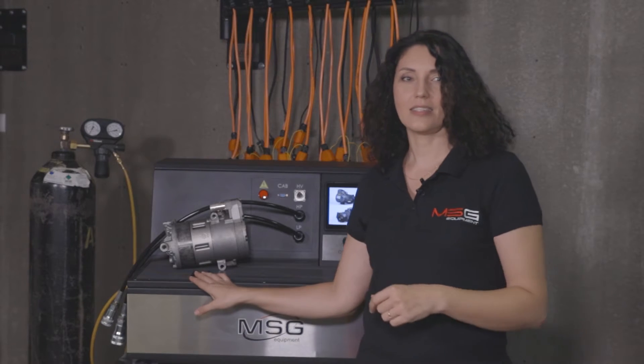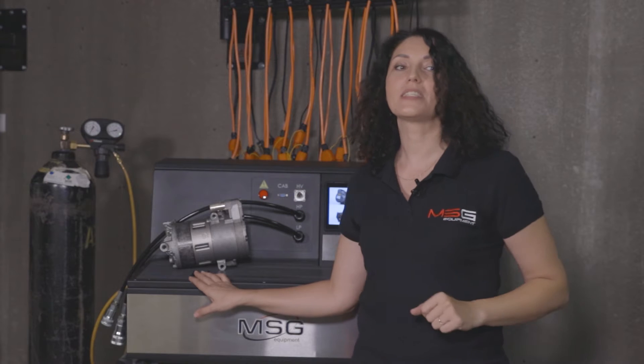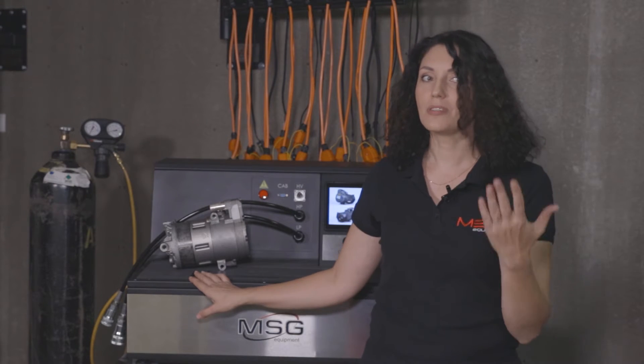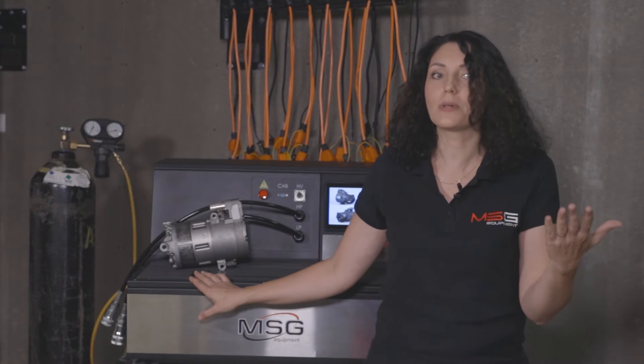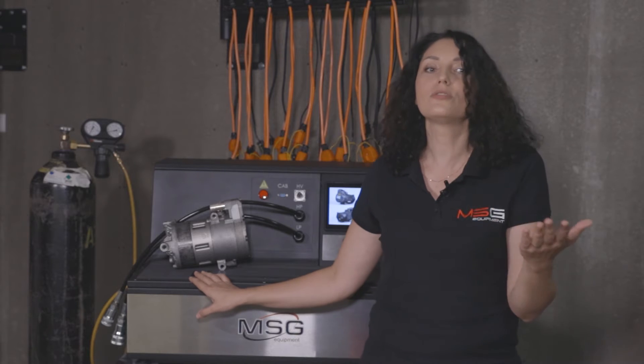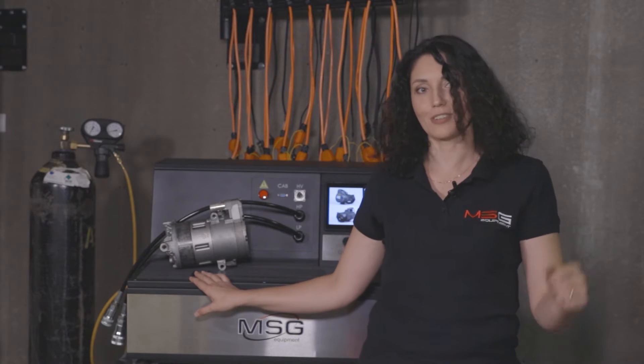It's worth noting that we teach how to work with the test bench and diagnose electric compressors. We will tell you in detail about how the compressor is constructed, what tasks it performs, and how to detect and fix malfunctions.